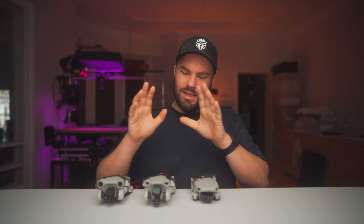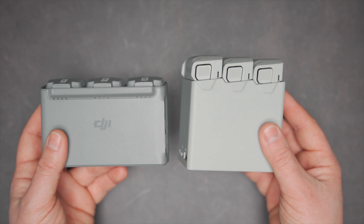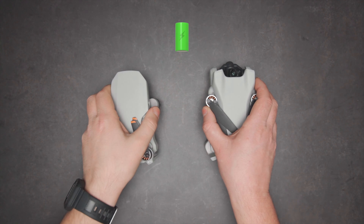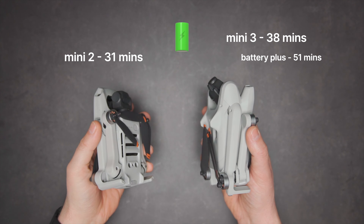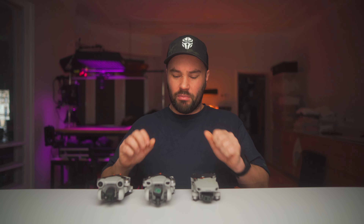You can get the Plus battery, which takes the Mini 3 from 38 minutes of flight time up to 51 minutes — that's insane. 51 minutes means you can just fly and fly without worrying about the battery at all. The Mini 2 was about 31 minutes, the Mini 3 is 38 minutes standard, and 51 minutes with the Battery Plus, which does put it over the 250-gram mark — just keep that in mind — but still, that is a lot of flight time.